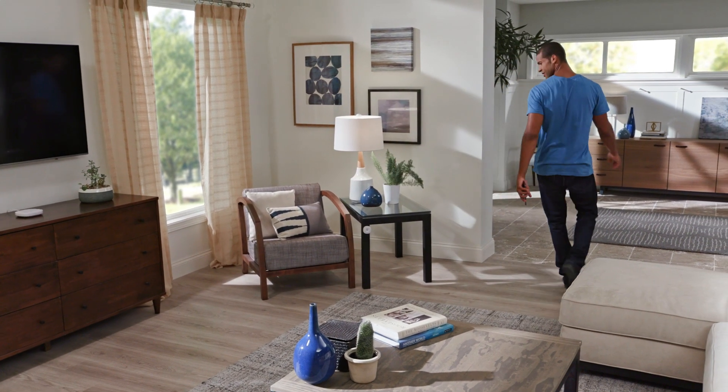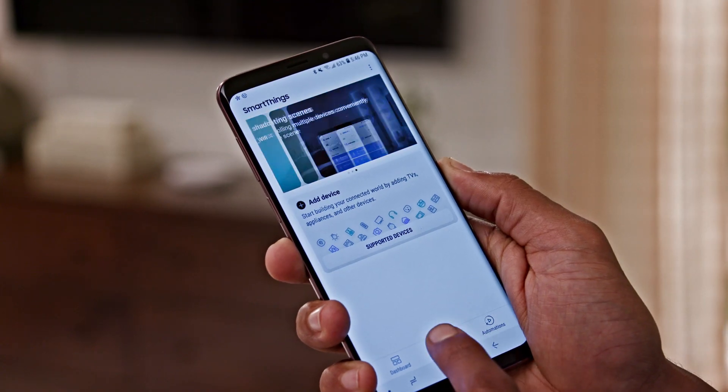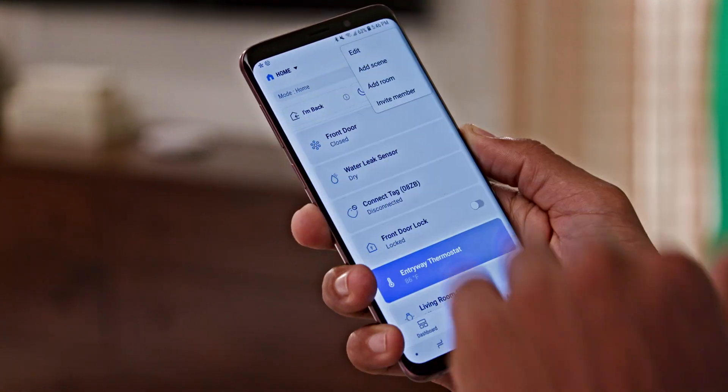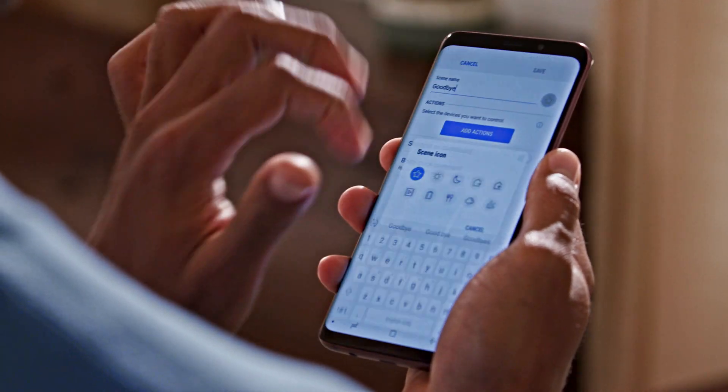You can even teach your home some new tricks by setting up scenes. Scenes are routines that control more than one device. Select the Devices tab and then Add Scene. Give it a name like goodbye.